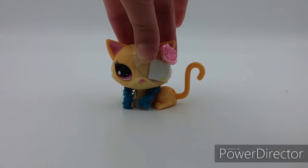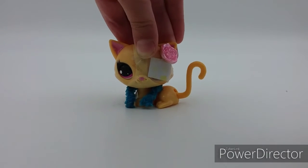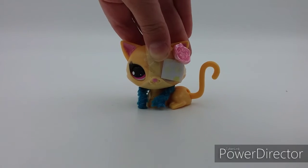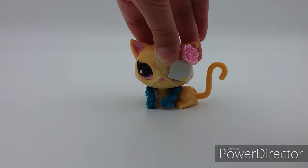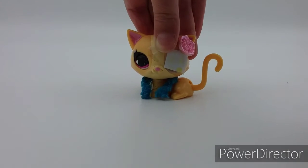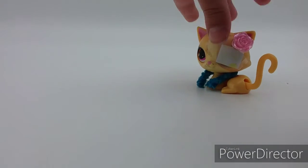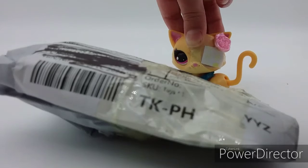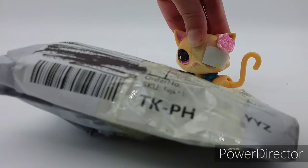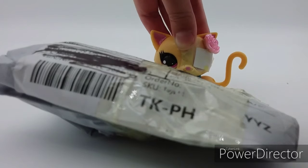Hey guys, welcome back to another video! Today I'll be unboxing an LPS I got from online. I don't really know who the maker was, so I won't be able to tell you guys, but it's a great package. I'm pretty sure I ordered a Cocker Spaniel, so I'm going to unbox it.